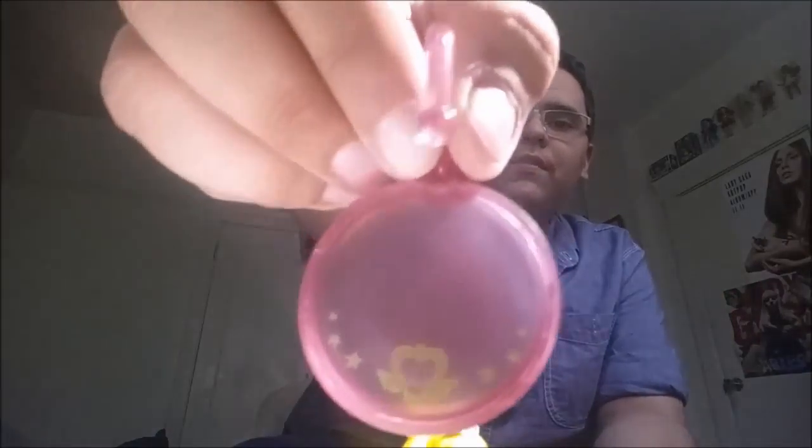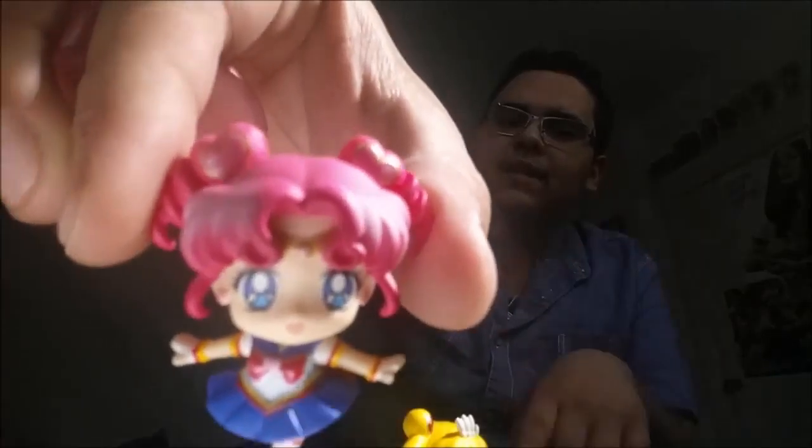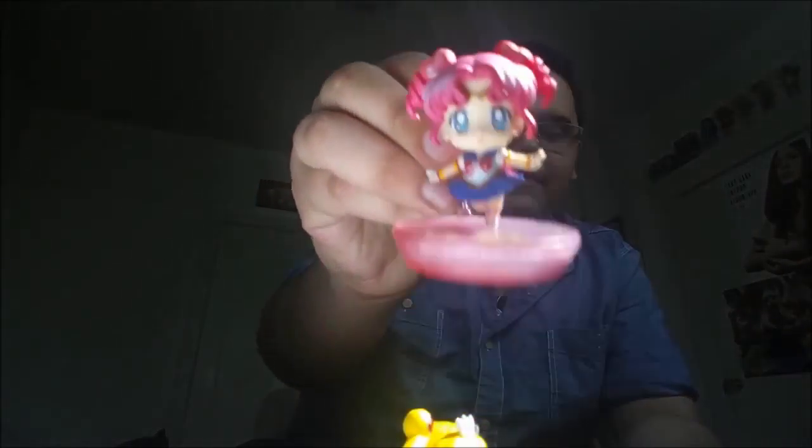Here we have Eternal Sailor Moon on her stand. Let's move on to Sailor Chibi Chibi Moon. Her brooch is almost the same as Sailor Moon's — actually the logo's exactly the same, so I'm guessing that's gonna be the logo for all of the Petit Charas from Sailor Moon Stars. Sailor Chibi Chibi Moon looks really cute. I love the fact that the hair color is a whole different shade right here compared to the rest of the hair. Very adorable.